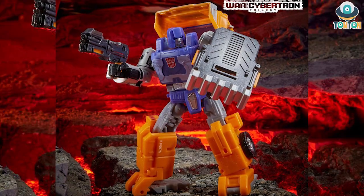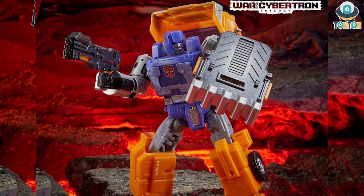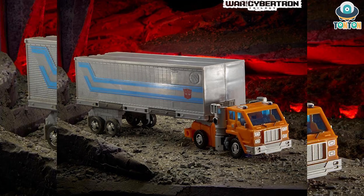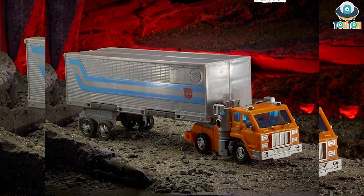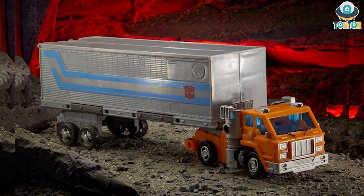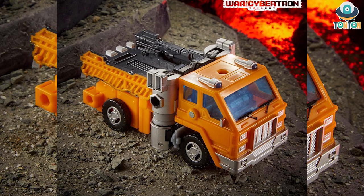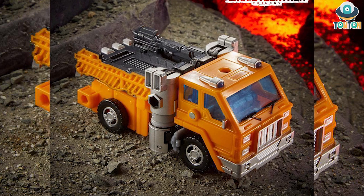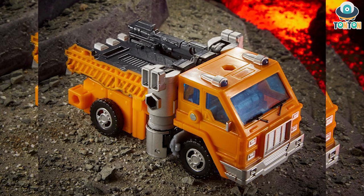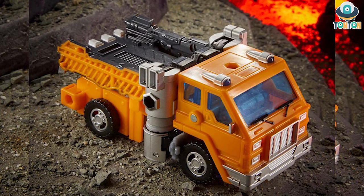Moving on, of course we have Huffer, and this is a brand new mold I suppose. He does have a pretty big kibble on the back when transformed, but the nice thing is that he can attach to Prime's trailer, which is really nice. I'm not too fond of this character being G1, so I really hope this figure can change my opinion. From the vehicle mode pictures you can see that the two smokestacks are clearly his arms, and the entire front section transforms into a back cab. I hope that will be removable so it can become a really nice shield.